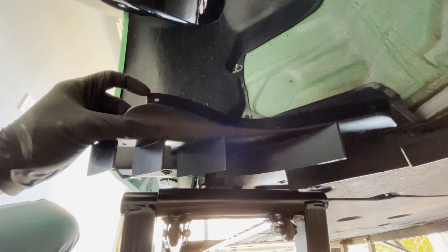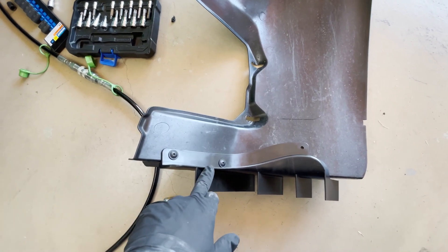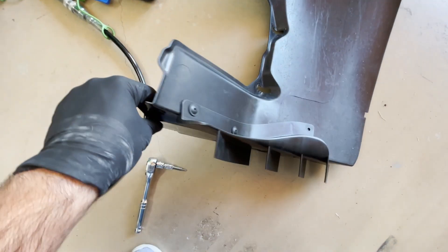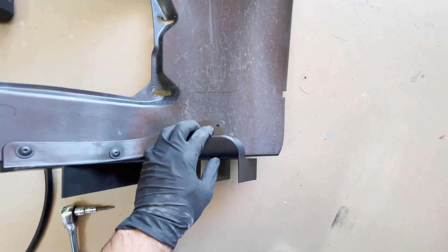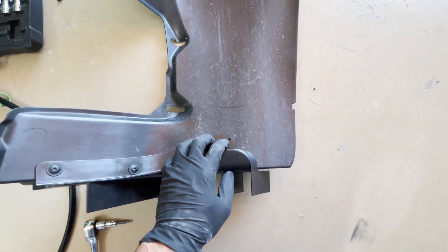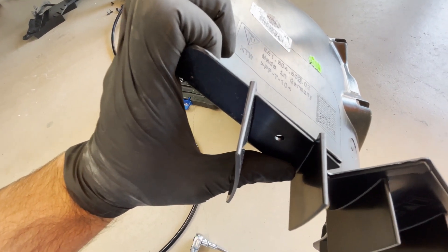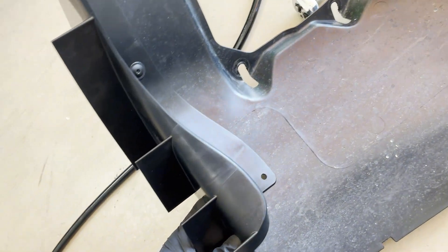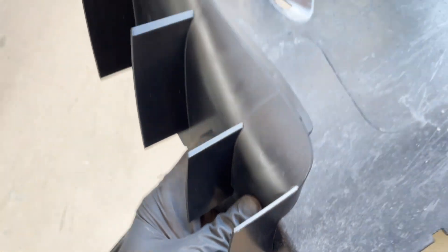With the wheel liner off, the two main holes are screwed in and there's a clip on the other side. For the top third hole, you need to drill it out. Make sure you press the fin flat against the wheel liner before drilling. A 1/4-inch drill bit was used to make a clean hole, and then rivets are used to secure the top mounting point.